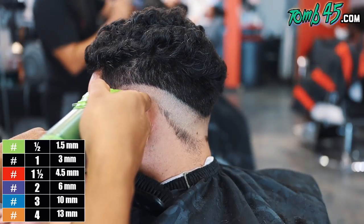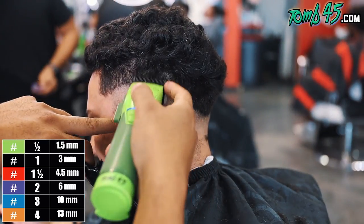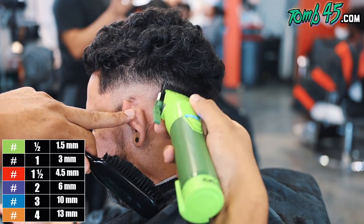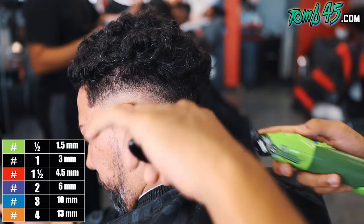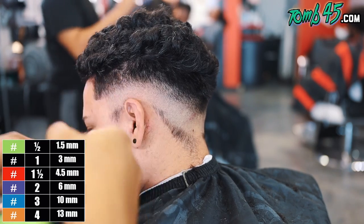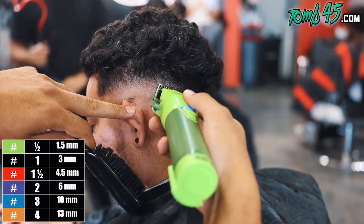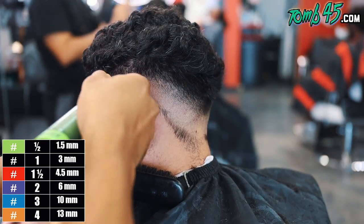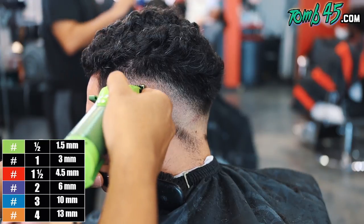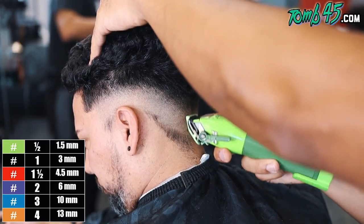I think next time what I'll do is I'll probably just fade down from a number three down to like a one and a half guard, because that's when it starts to get lighter — like the one guard open. Then I'll fade up into that one guard open, because that's where I started running into problems here: as soon as I got to my one guard open, look at this — you can see the dark and light spots. That's what I'll do next time: fade down to a one guard open and then fade up into that one guard from the bottom up. So mental note is here. I don't know if I'll ever cut his hair again, but bro, if you're watching and you want to come through again, I need a rematch.